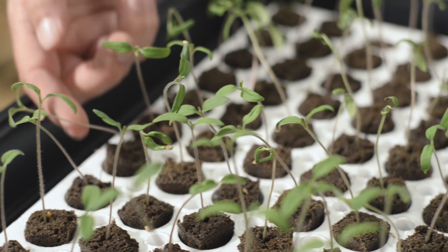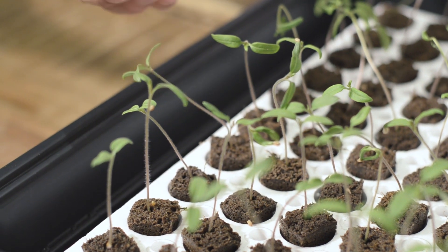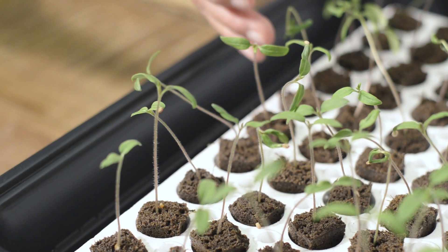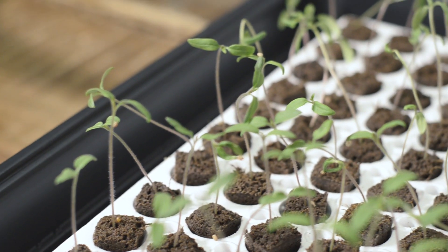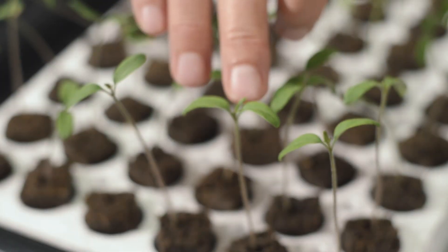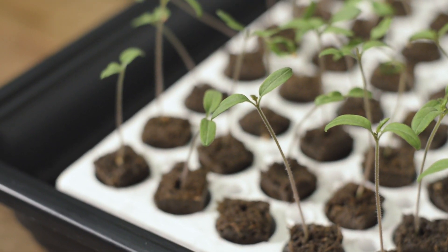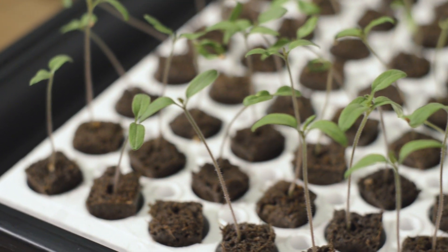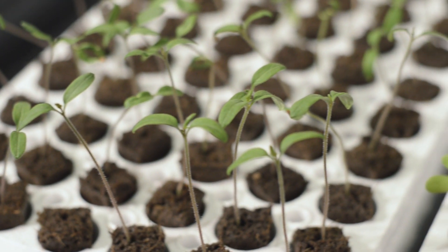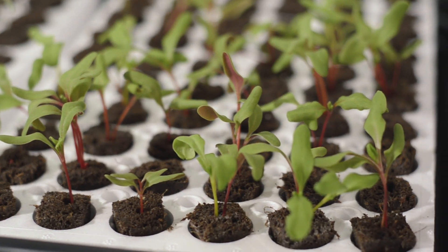These guys came up a lot faster than we anticipated, so they are a little bit leggy. We didn't have the lights down far enough because they were right up there above the dome. These little leaves, the cotyledons, are here to feed these little plants so that they will get the true leaves. Once we have the first true leaf, we'll be able to add a little light fertilizer and water, and by the time they get the second true leaves, the root system will be ready to transplant into a larger pot.